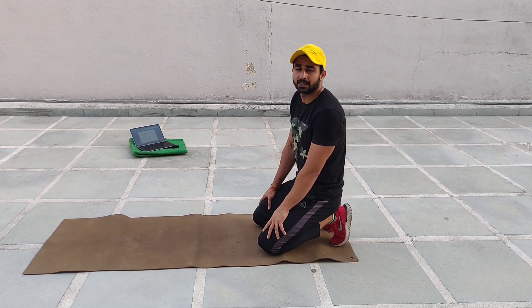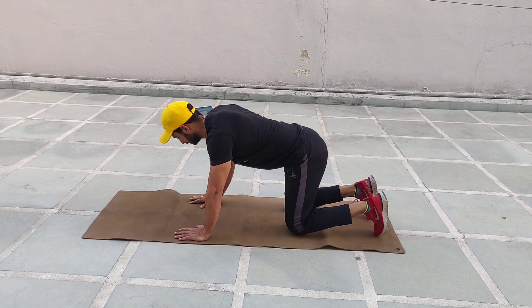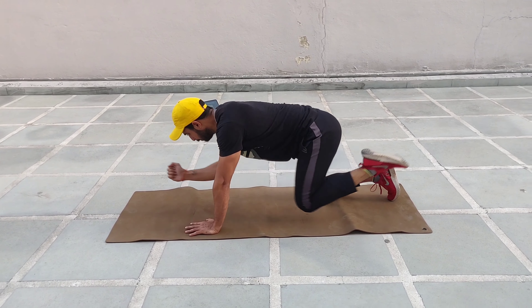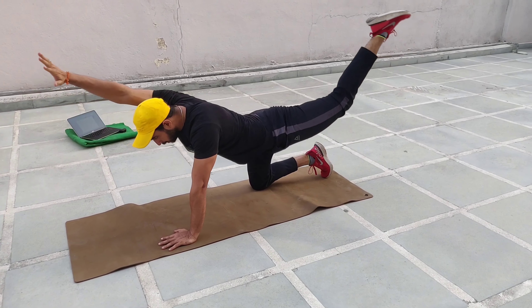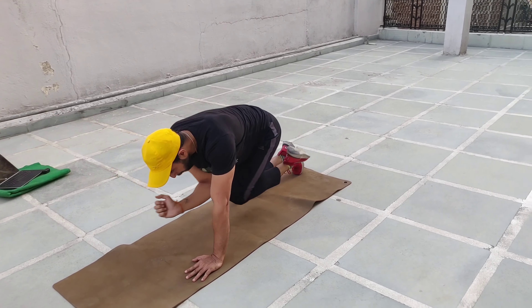The fourth exercise is glutes extension with quenchers. So let's start. Make the ground shake!